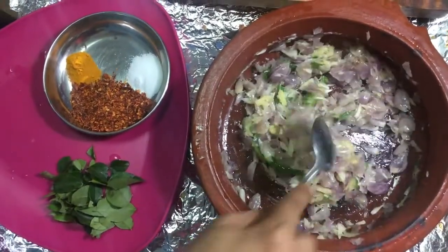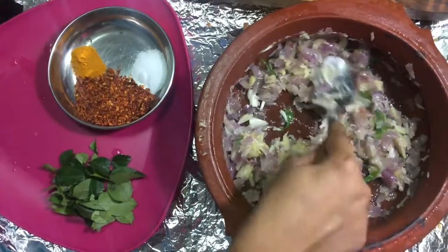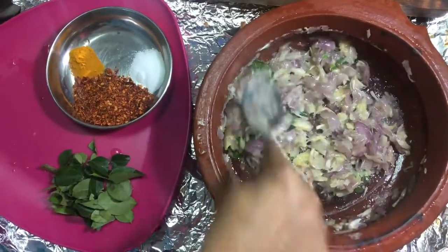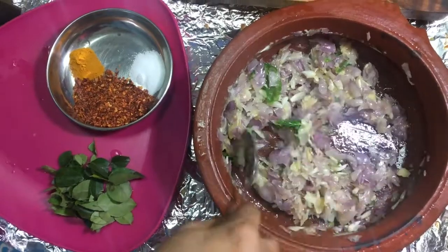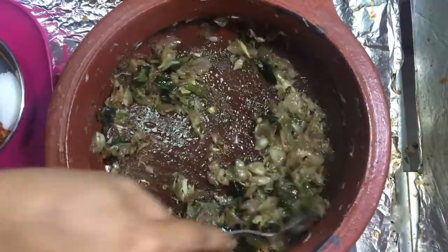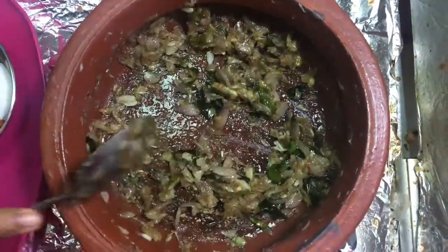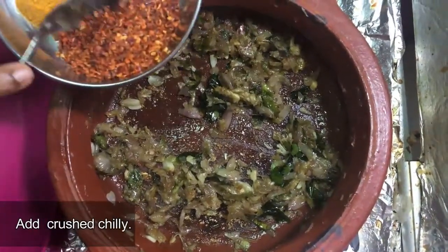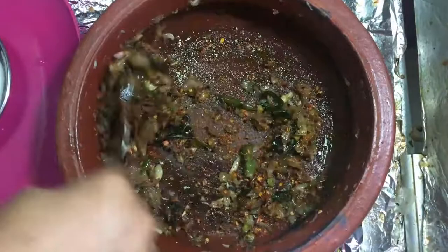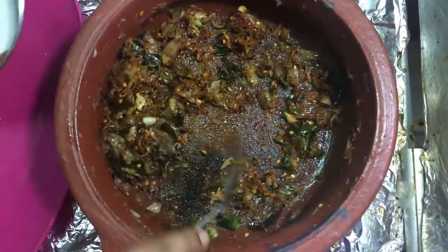So I will taste it. This is a very good recipe — I will taste the recipe as well. We are going to mix it up, then we have to add the rice. Let's add the rice. We will add 3 teaspoons of rice, mix it with rice, add 1–2 teaspoons of rice. It's okay to make a paste in it because it is a good thing.